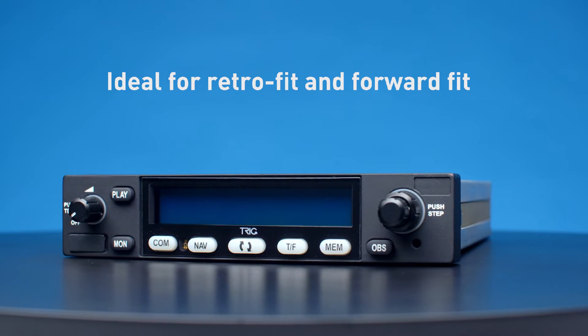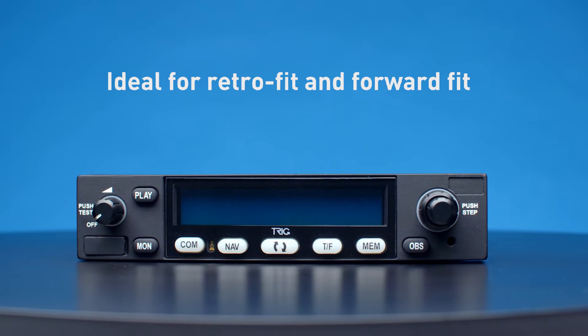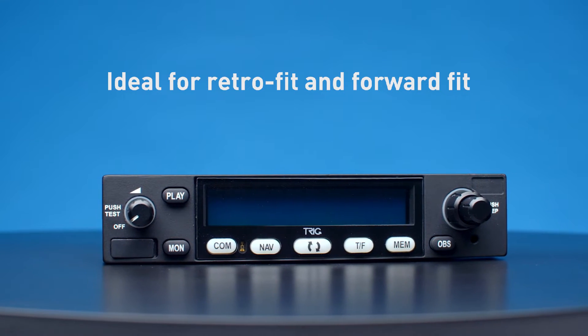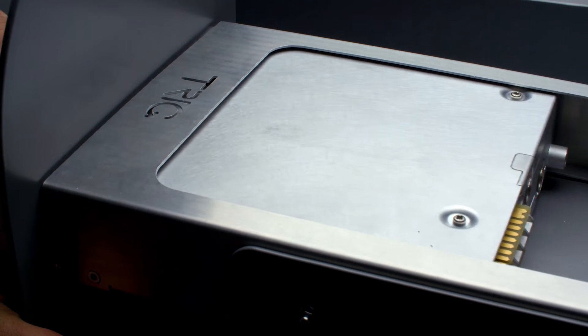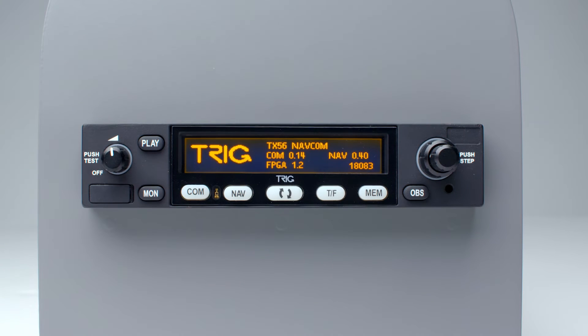Each unit is designed to easily replace legacy equipment, which includes popular KX155A and SL30 models. It is of course the perfect forward fit in new aircraft where panel space is tight.